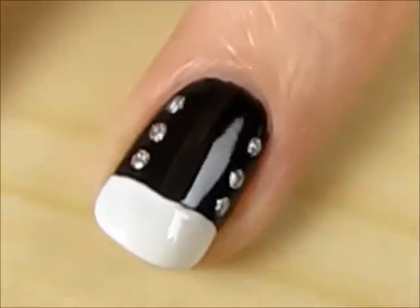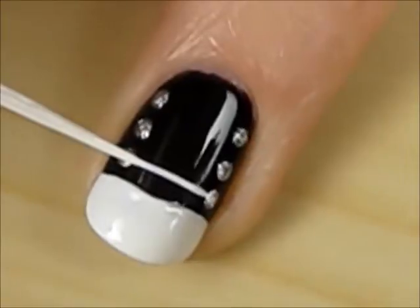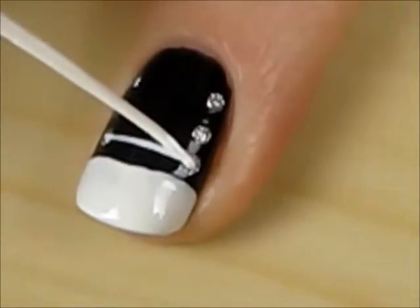Then use a white striper to create the laces. Connect the first two dots with a straight line, then create an X.